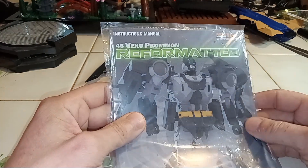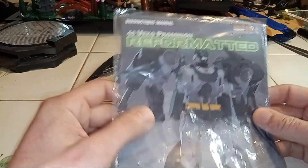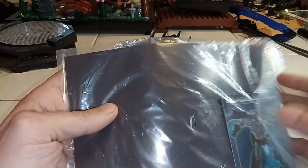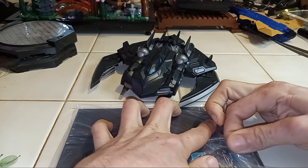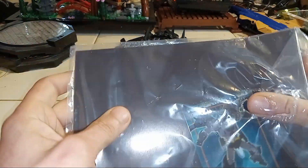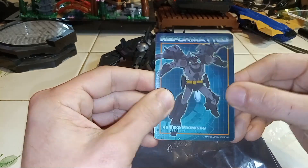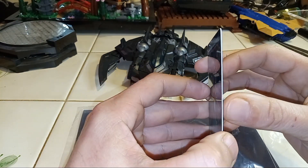It's reformatted. Vex Pro, Promian. Let's just chop that up. So these are the instructions. Of course, there's a card in there — it's a solid, thick card. Really thick.